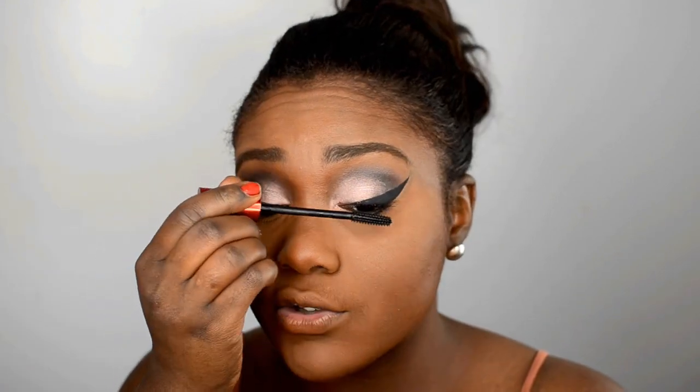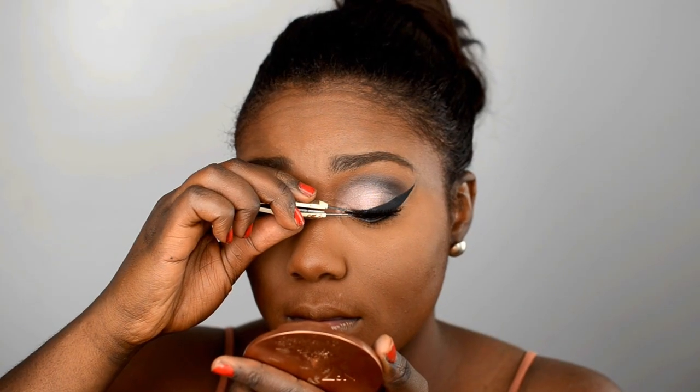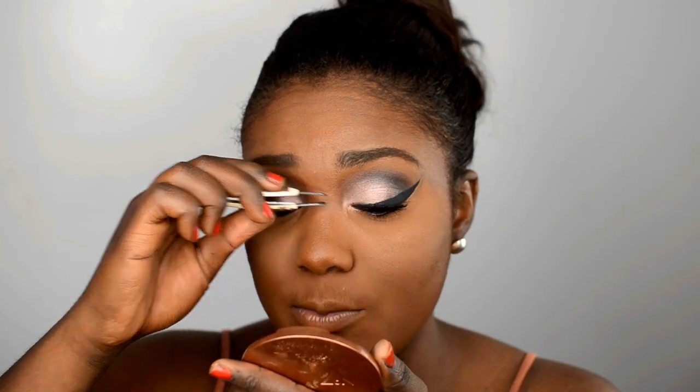Let's move on to mascara. I'm going to apply mascara before my false lashes — I've just been loving this technique. The false lashes I'm using today are from Kiss, in style 05 — just going to pop these on the eyes. This is probably my sixth time wearing this pair, and getting five to six wears out of a lash is awesome.